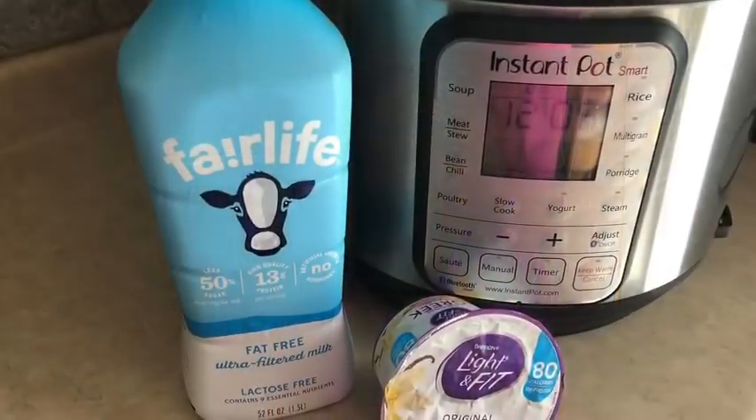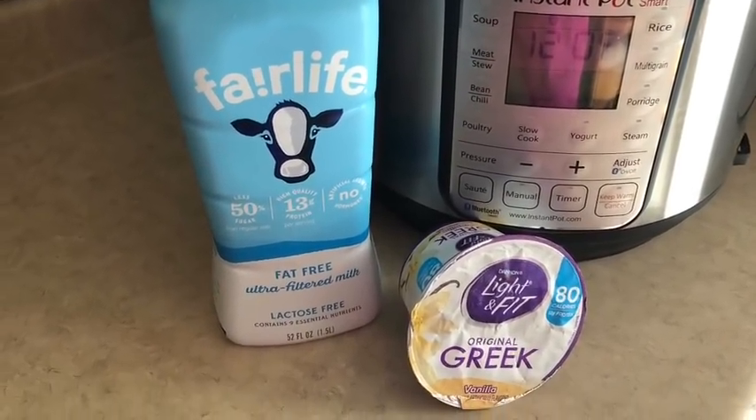You're going to start off with two ingredients. You're going to have the Fairlife ultra-pasteurized milk, and then you're going to have a container of yogurt that has active cultures. I was kind of shocked because I checked two different name brands and one contains active live cultures and the other one surprisingly does not, so I'll put that here so you can see what that looks like.